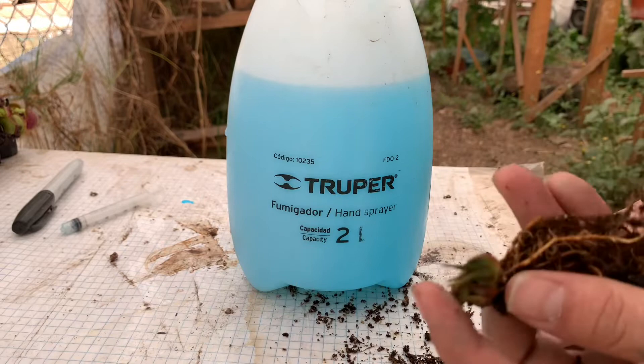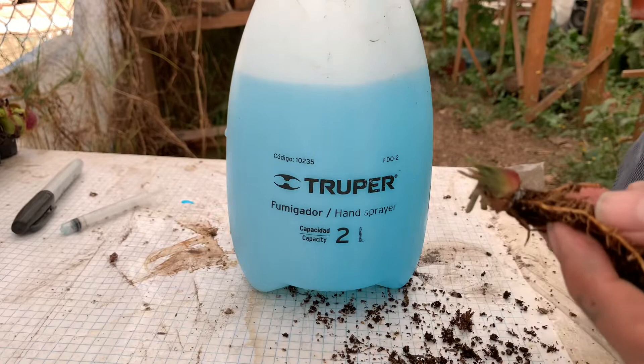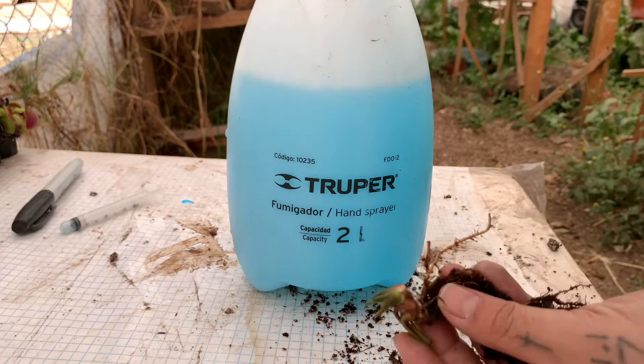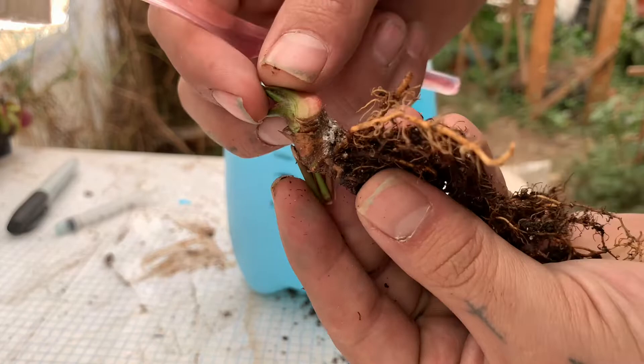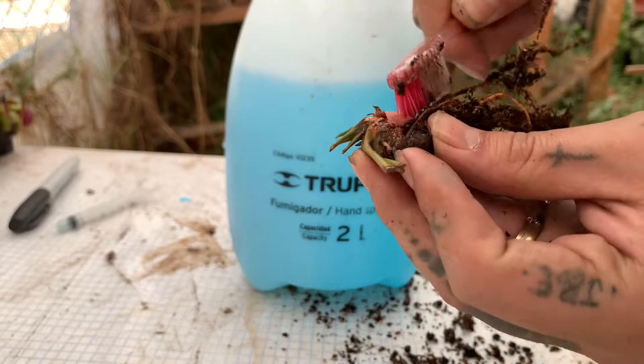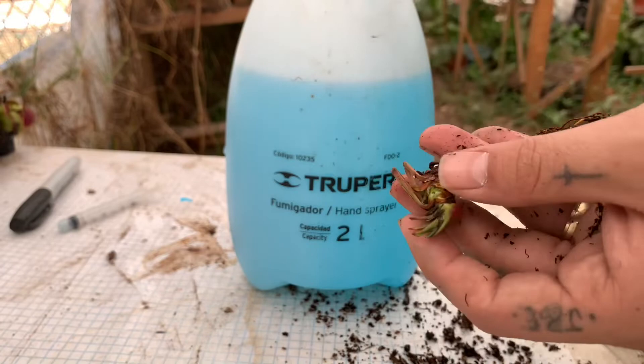Les recomiendo conseguir un cepillo de dientes, el cual vamos a colocar en la sustancia, y con ese mismo vamos a tallar donde tenemos esta maldita plaga. También les recomiendo que utilicen guantes. Yo no lo hago porque se me olvidó comprarlos, pero ahorita voy a ir a lavarme las manos tan pronto pueda.